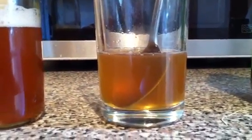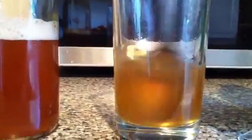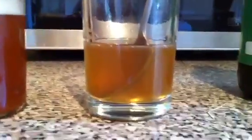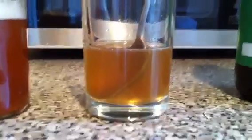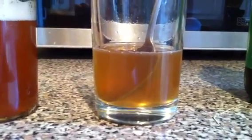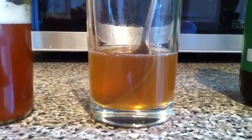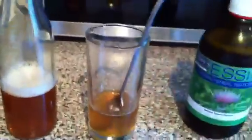A picture tells a thousand words - this is my daily intake, this little solution. Over the last two to three months it's made me feel absolutely fantastic. I've had osteoarthritis since a child and it's caused many joint problems, but things are working a lot better now since taking this stuff.